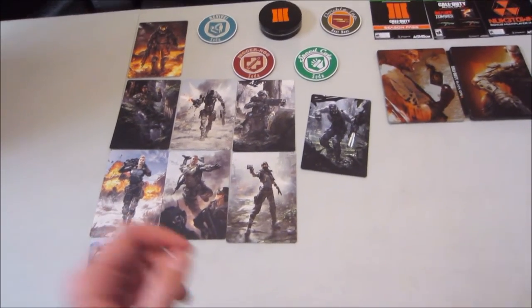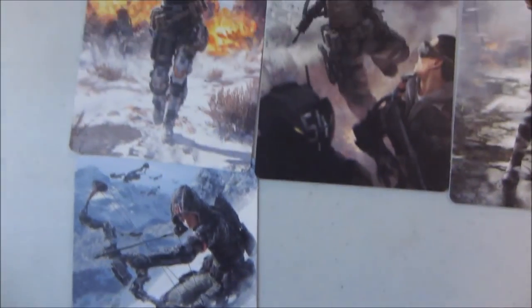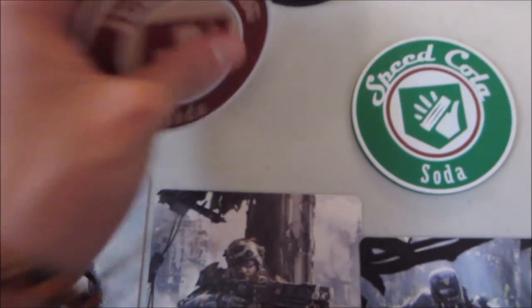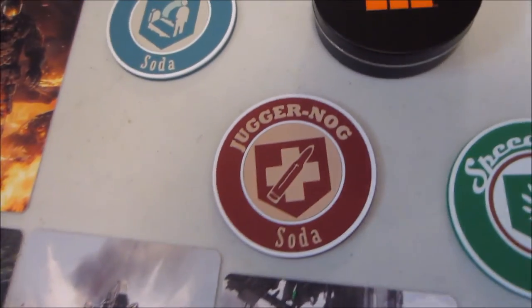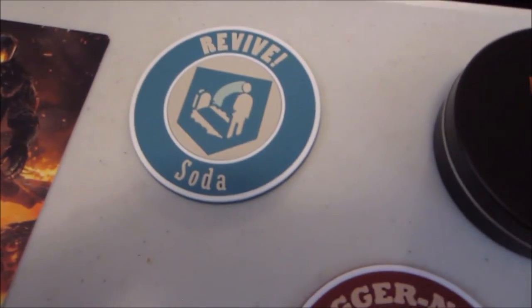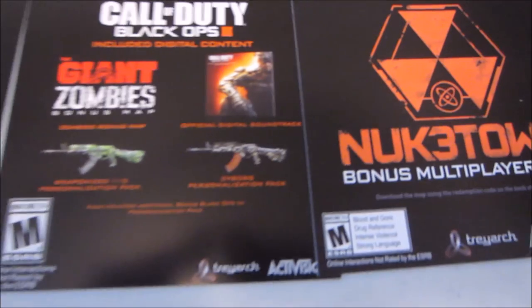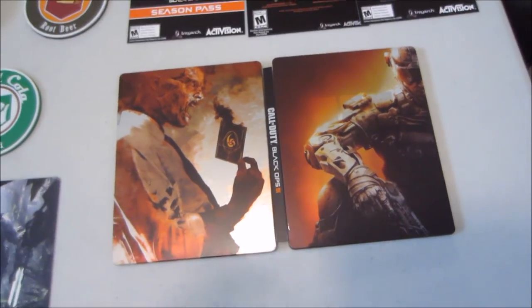Here's just a quick run through of everything you get in the Juggernaut Edition of Black Ops 3, minus the fridge. Here's all the different art cards — they look spectacular, lots of details showcasing the characters and new things introduced in Black Ops 3. You get your coasters made of a rubbery material — pretty sturdy and should last a long time. There's the case the coasters come in, with Double Tap, Speed Cola, Juggernaut, and Quick Revive. The bonuses include your Season's Pass, two maps — Nuketown and Giants — your Digital Soundtrack, and two personalization packs. And last but not least, here's the game in its steel case.